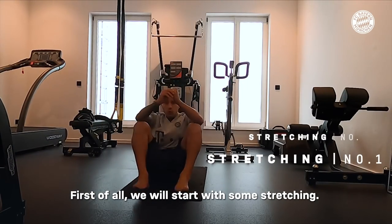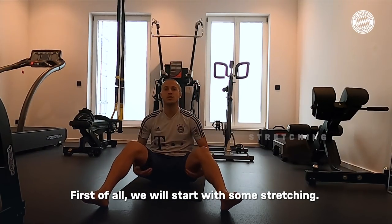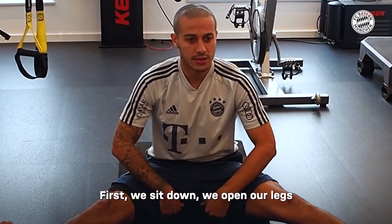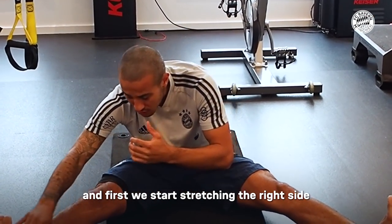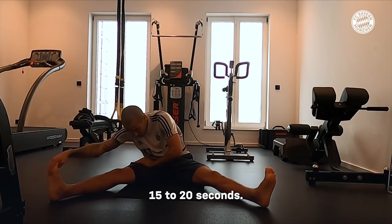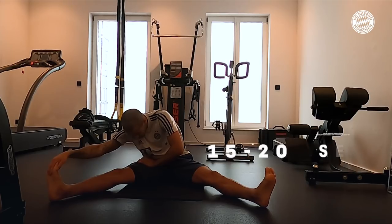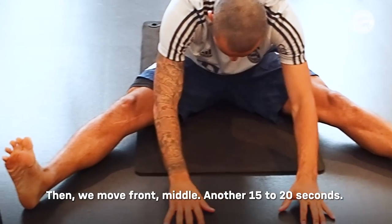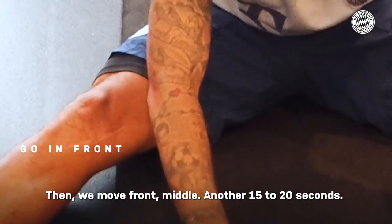First of all, we're going to start with some stretching. First of all, sit down, we open our legs, and first of all stretch to the right side, 15 to 20 seconds. Then we go out in the middle, another 15 to 20 seconds.